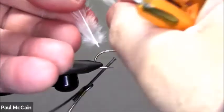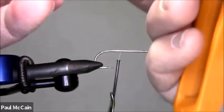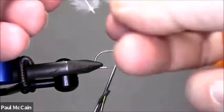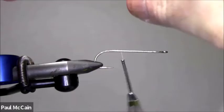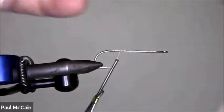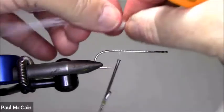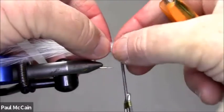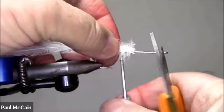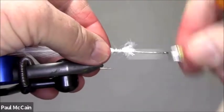Take the saddle hackle — three, four, five, you could do six — just take a bunch of them and haphazardly put them around. Don't have them all face the same way, don't have them all the same length. I've got four right here; I'm going to tie them right on top. If they spray out in all different directions, don't worry about it.